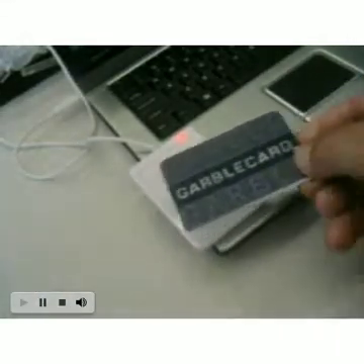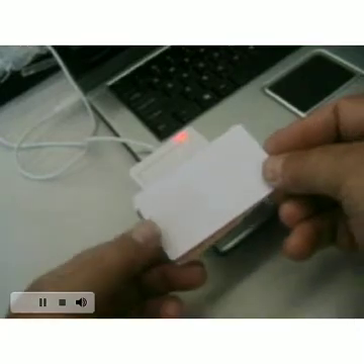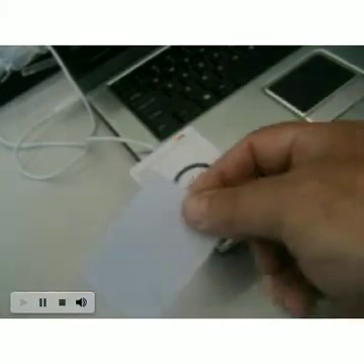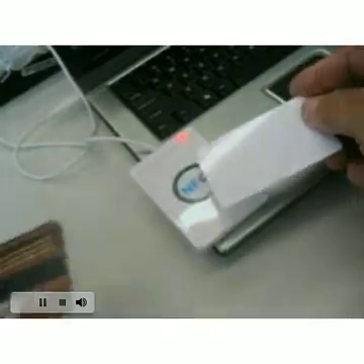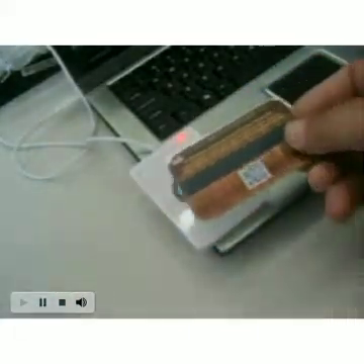The smart card can be read from either the front or the back of the card. When we place GarboCard over the smart card, the protective shield prohibits the read. Also notice it does not matter if GarboCard is on the top or bottom — if it's held together with the smart card, it cannot be read.